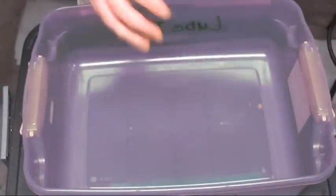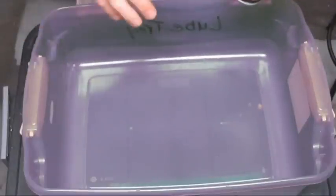With the Hornady One-Shot, you'd have to use a loading block — like a tray — and then you would just do 50 or 100 cases at a time.